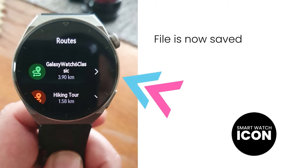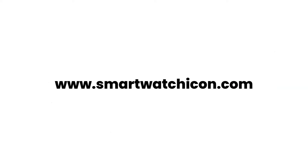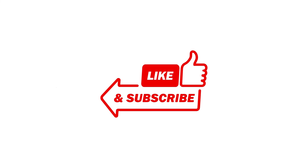Tutorial is now done. Quite a long process, but in the end you have done really well. Hopefully the tutorial was easy for you to follow. For more information about the Huawei GT3 Pro, you can go to my website www.smartwatchicon.com. I will leave a link in the description. Thank you for watching — like and subscribe to the channel for future videos. Thank you.